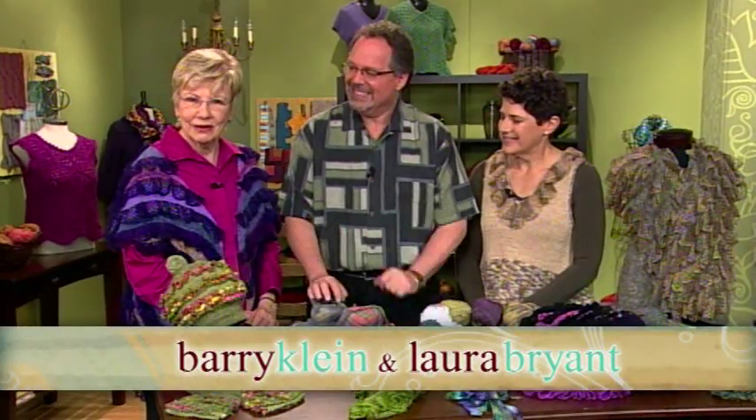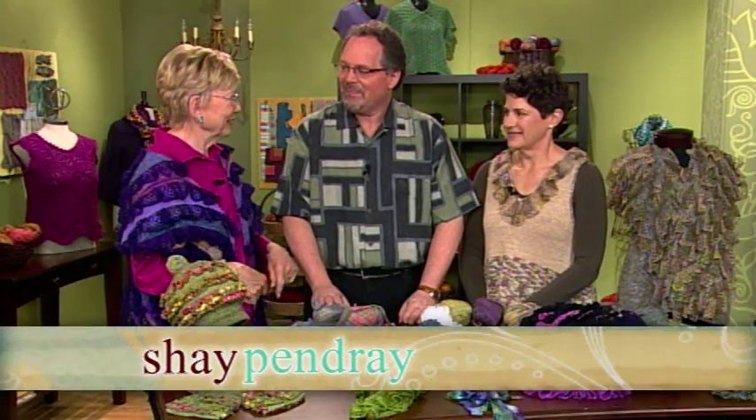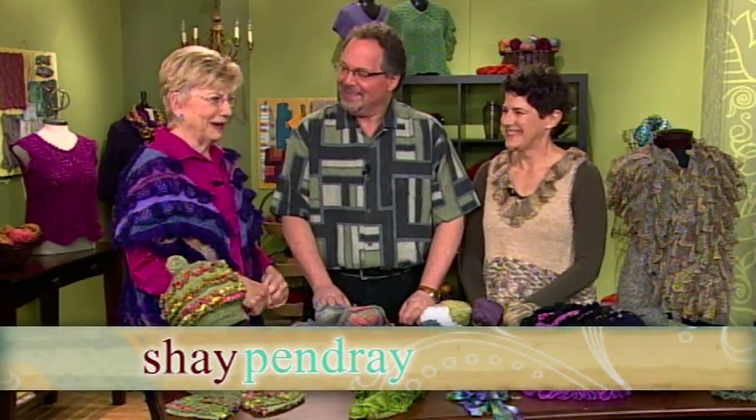I want to welcome Barry Klein and Laura Bryant, and today is going to be very ruffly. You're right. And I just love what I have on, Barry, and I know this is your creation, so let's show everybody. We are going to indeed talk about ruffles.